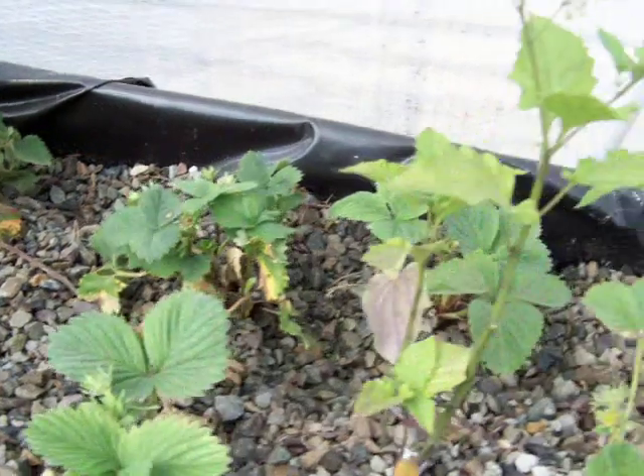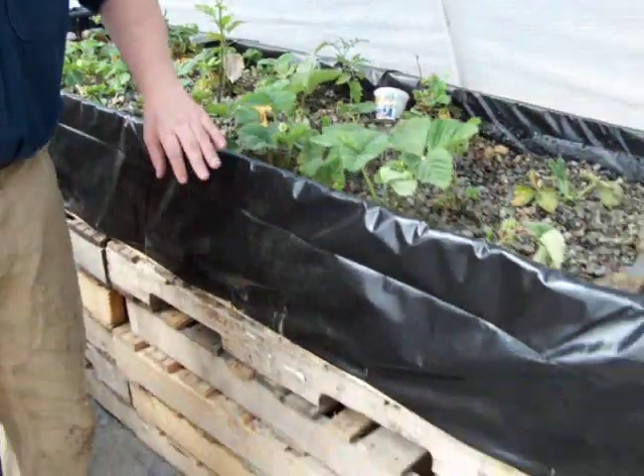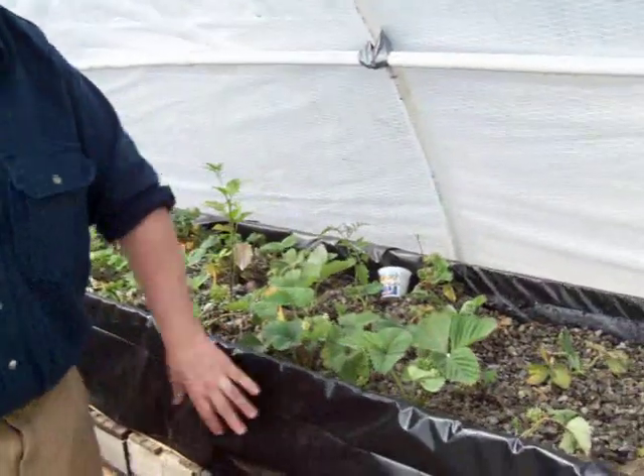I built the grow beds out of CDX plywood with 2x4 framing. I looked into pond lining material but it's very expensive. If you're a missionary out in the field, a prepper, or just a family trying to get through hard economic times, it would be a lot cheaper to buy 6mm black plastic.